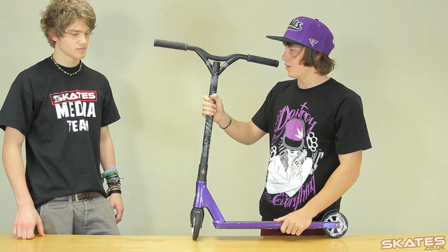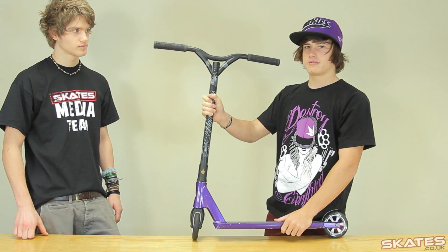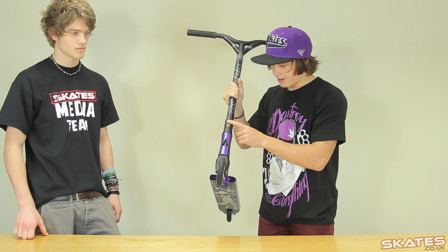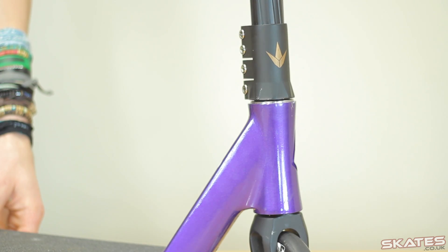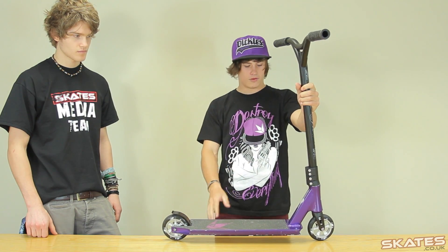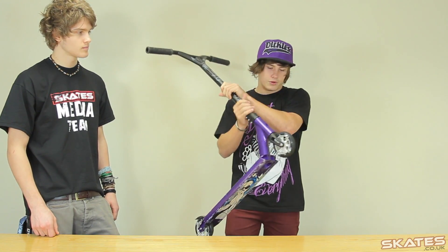The bars have a three degree back sweep, they are 22 high and 22 wide. I just have the new four-wheel blunt clamp, and I have my new signature deck which is 4.5 wide and 20.5 long with the head tube angle at 83, which is a tiny bit more forward.